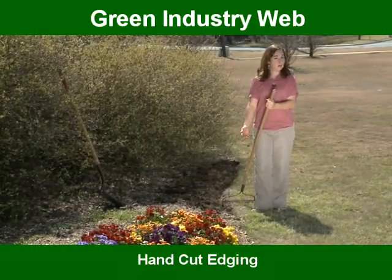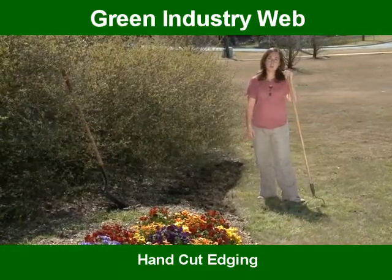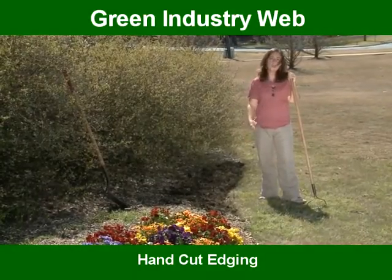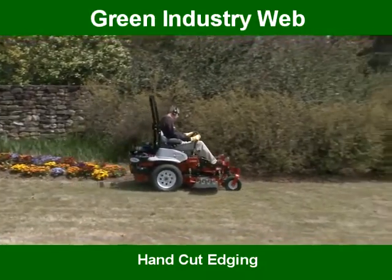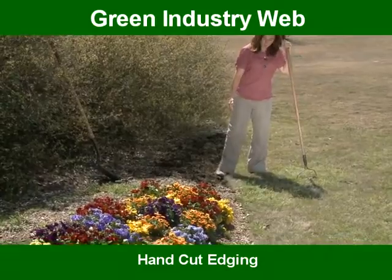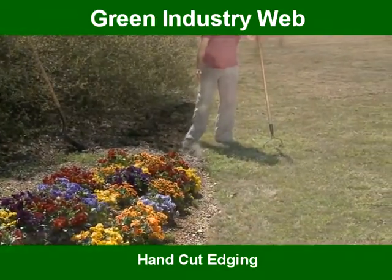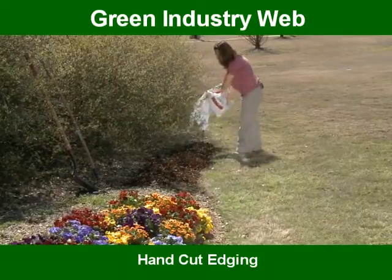Another point about this edge is that a lot of the other edges on the market require you to weed eat up close. Whereas with this edge, using a push mower, you should be able to get the wheel of the mower right along the edge — or even down in the edge — which makes it really easy to keep clean.